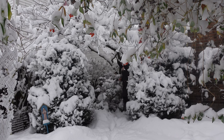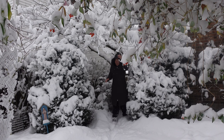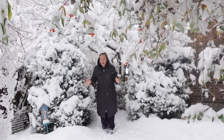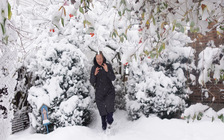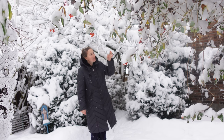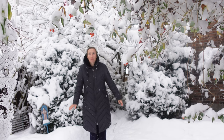Hello my dear gardening friends! Doesn't it look like a beautiful fairy tale? We are having our first big, wonderful snow of the season. My kids are ecstatic. I love it! It's beautiful today — all the snow on the branches looks so magical.